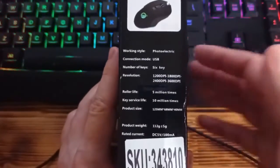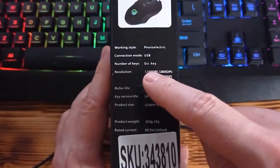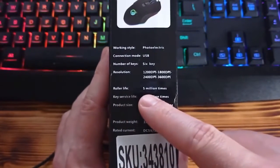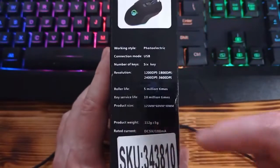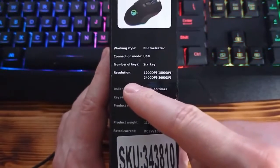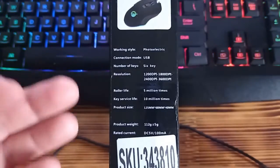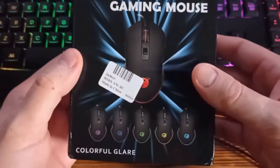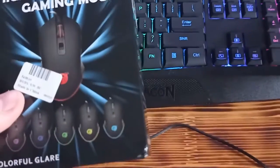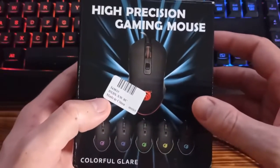On the other side it says it is USB, it has 6 keys, the mouse roller life is 5 million times, key life 10 million, and with the button you can change the resolution of the mouse. Now in the next few minutes I am going to show you how the mouse looks, how you can use it, and my conclusion about this really cheap gaming mouse from AliExpress.